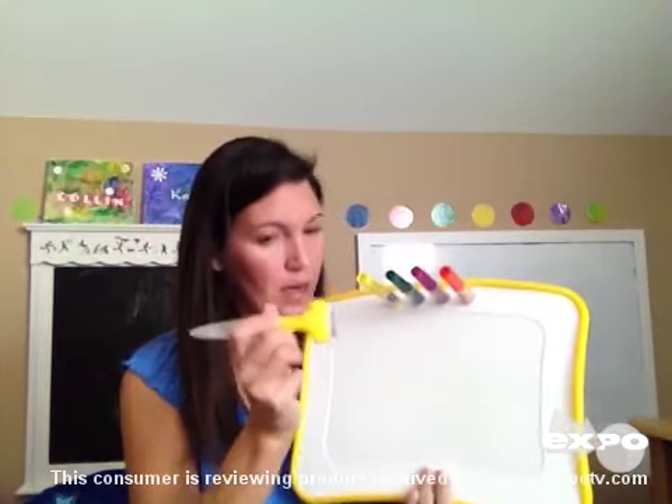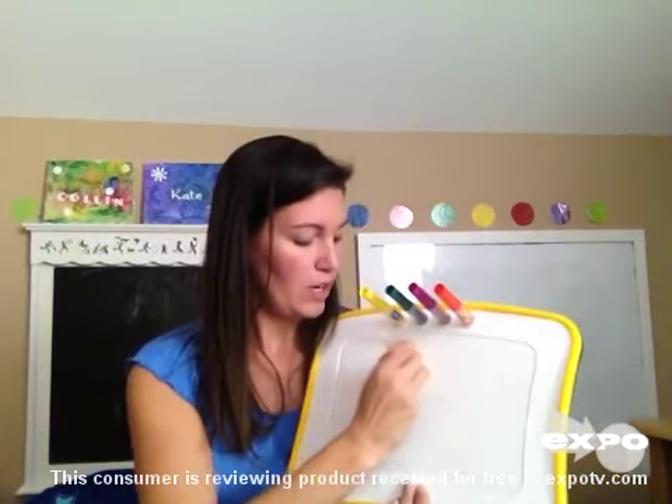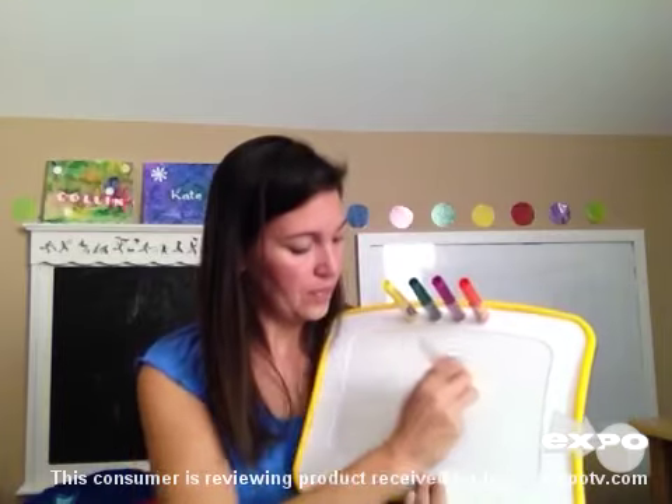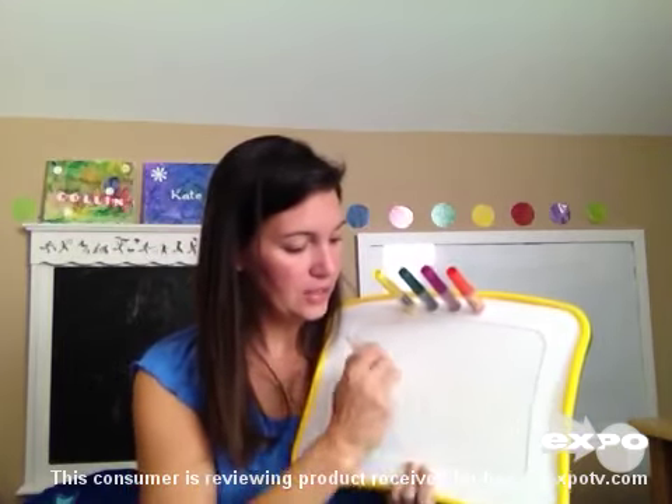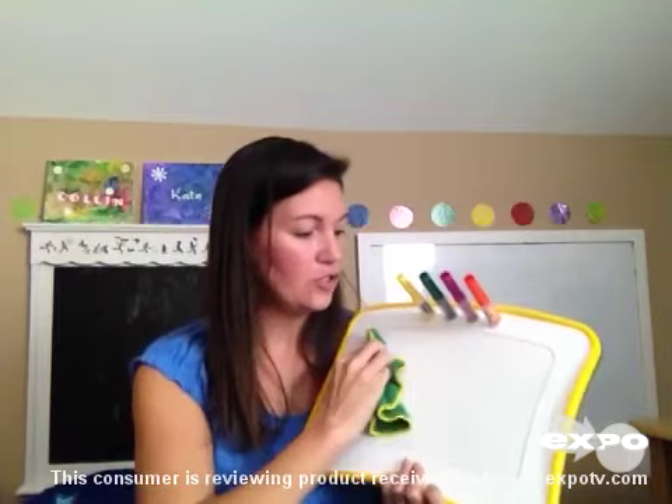I will show you how it is erased. With the marker, it has a special solution in the bottom of it. You simply run it across the board, erasing the images. It does leave a wet residue, and you then have to take the cloth that it comes with and dry it off.